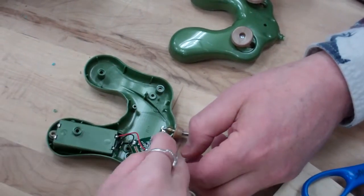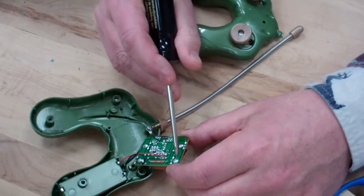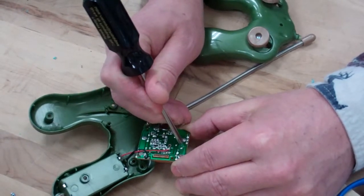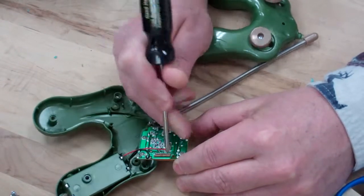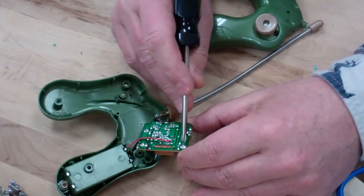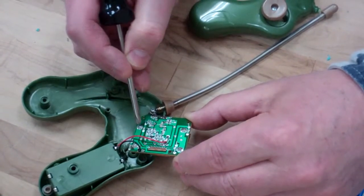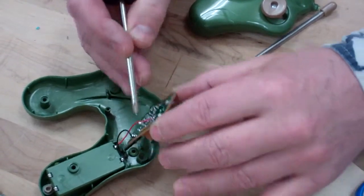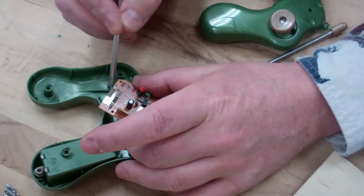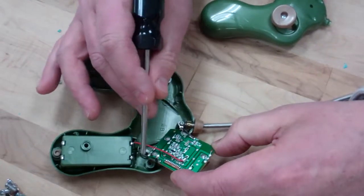So this would be left forward or left backward. The common is shared — if you follow the common around, you can see it's the same piece of metal. The light green is just paint on top of flat metal; if you scratch the paint off, there's metal underneath. Both switches share the same common metal line, and that common is actually connected to the negative part of the battery.